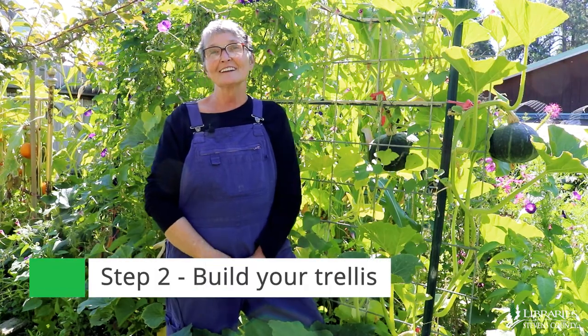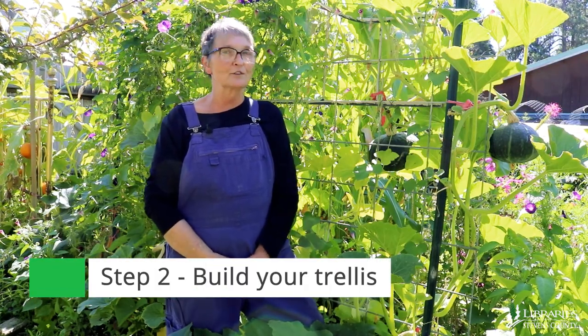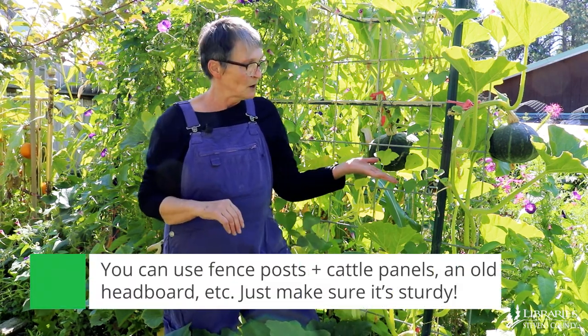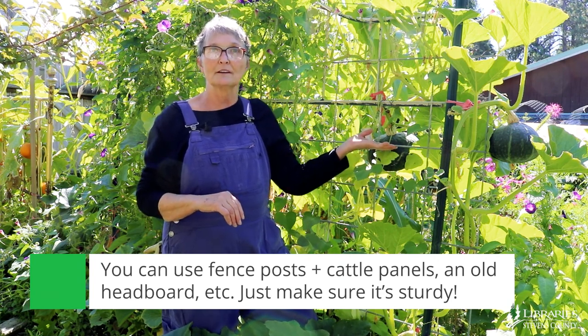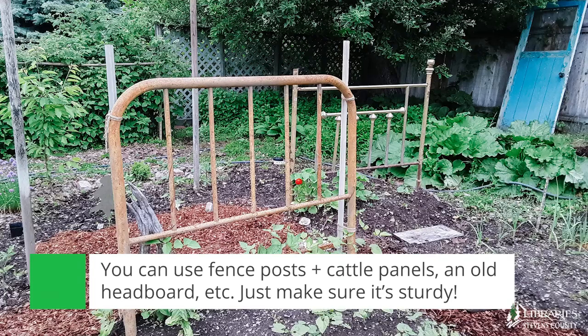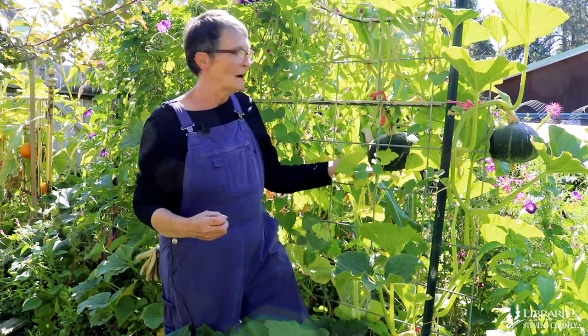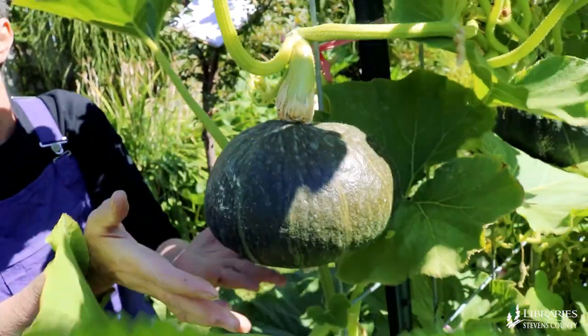Depending on your skill set, a trellis can be as complicated or simple as you like. Personally, my skill set is fairly small, so I use fence posts and cattle panels, or old headboards — something that's already built. You need something that's stout if you're going to grow a vegetable like this on it. These are heavy.